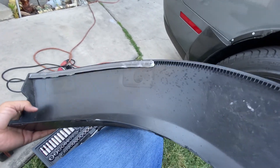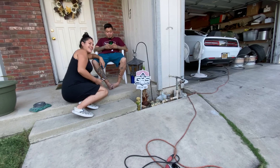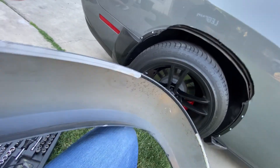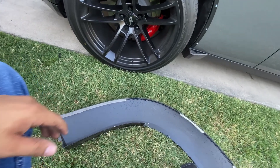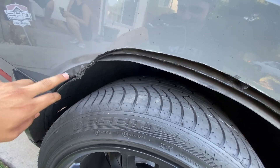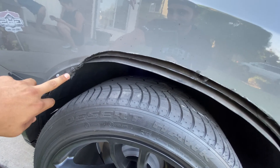Welcome back to the channel. So this is going to be the Part 2 of the Vicress rear wide body flares. I already removed it and did an adjustment on a cut I needed to do on this end right here, just because of preference — I kept getting rub.